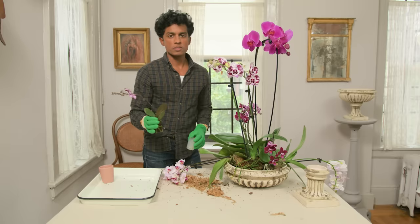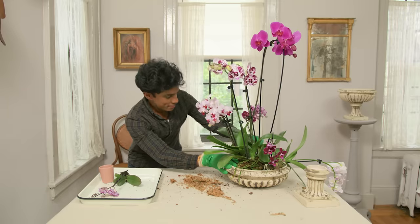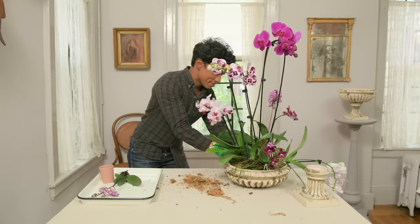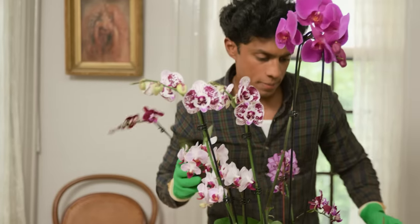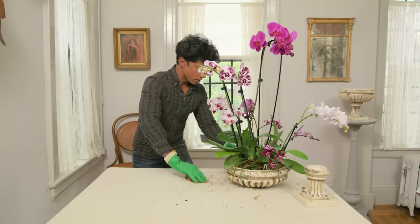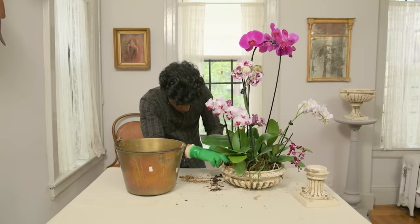You actually have to step far away to look at this from a distance to assess where things need to go. This should be fun — this should not be stressful. So if you're doing something like this and you're stressing out, remind yourself: you're supposed to be having fun. That looks very nice. Once the orchids are just roughly in place, you can anchor everything with more orchid bark — just fill in the spaces to hold the plants in place.